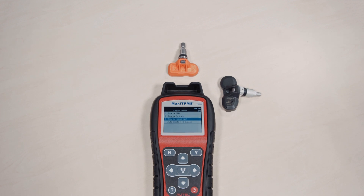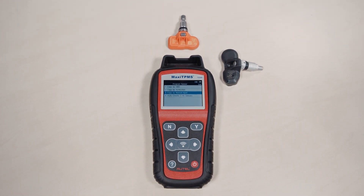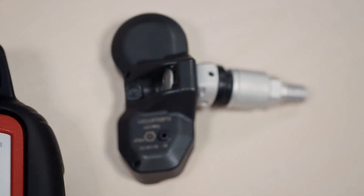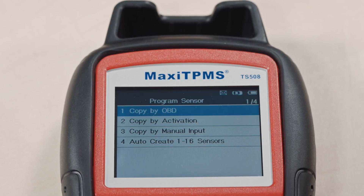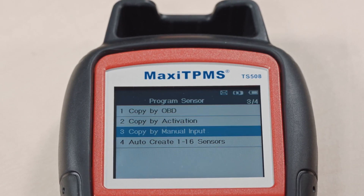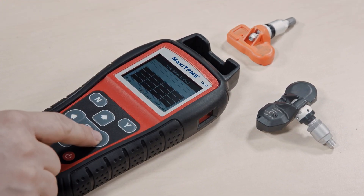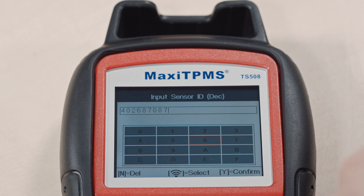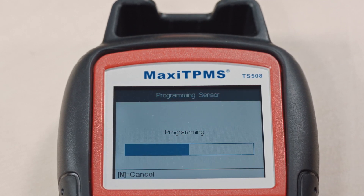Copy by Manual Input: You can also program the MX sensor by manually entering the original OE sensor ID into the TPMS tool. This ID can be found on the OE sensor body. Enter the sensor ID into the tool and press Yes to program the ID into the MX sensor.